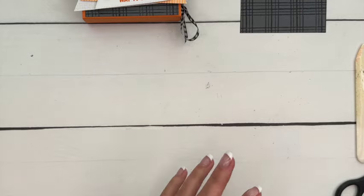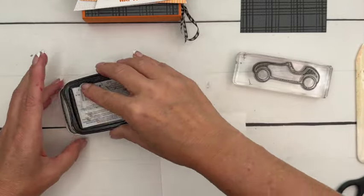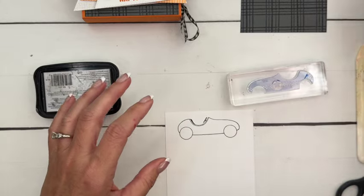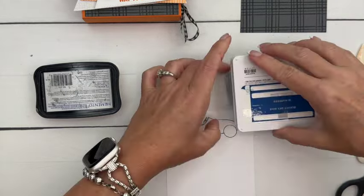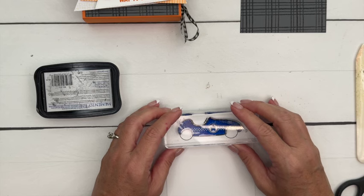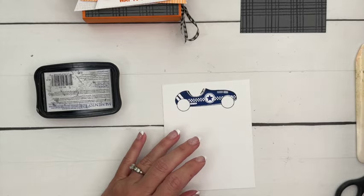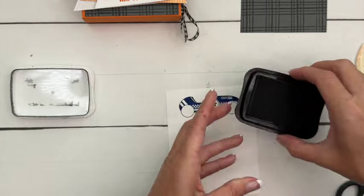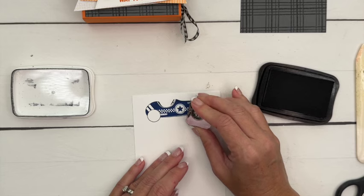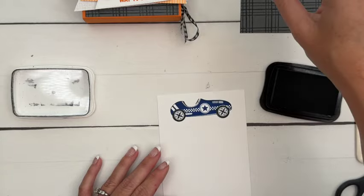Now, how about that cute race car! The first thing we're going to do is stamp the outline in Memento Black, and then stamp the inside in Blueberry Bushel. I go back and forth on whether to stamp the inside first or the outline first, so play around with it and see which way you like. Then here are the little tires, and then we need to stamp the trophy and the ribbon.